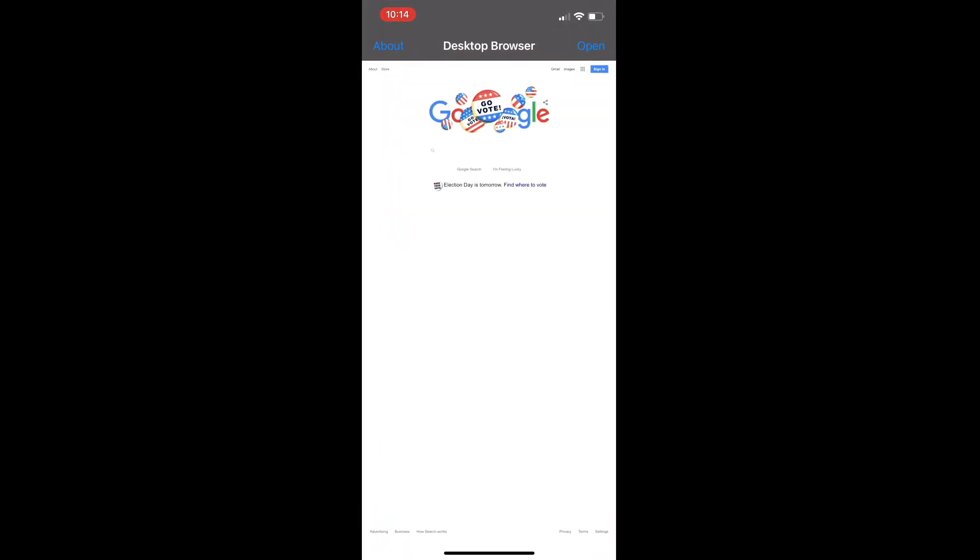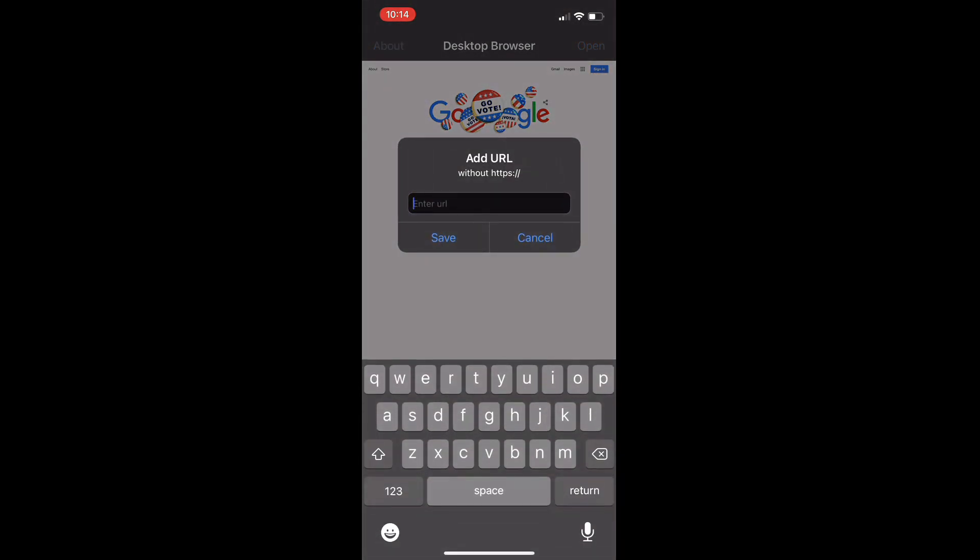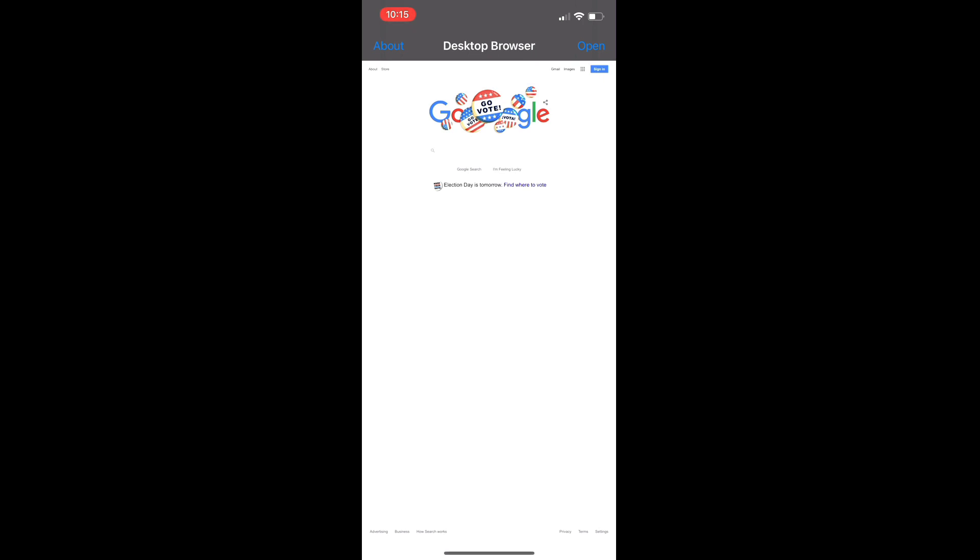I've already got it downloaded so I've opened the Desktop Only Browser. We're going to click 'Open' and 'Add URL' and enter stadia.google.com. I'm in dark mode here so it's hard to see, but that's where we're headed — stadia.google.com. We're going to save that as one of our URLs so we can just go back, open it, click on that, and it should take us right to the Stadia sign-in page.